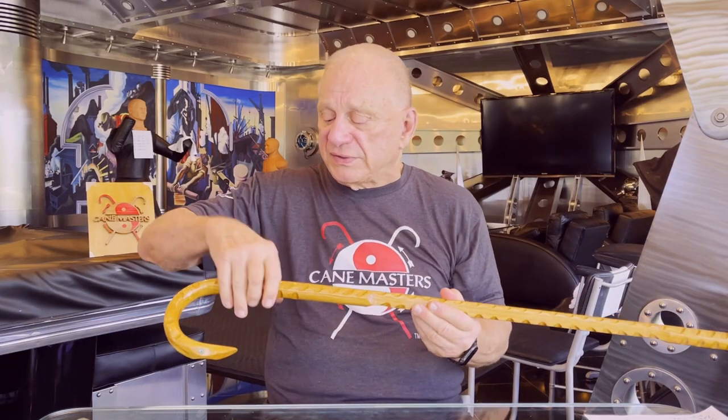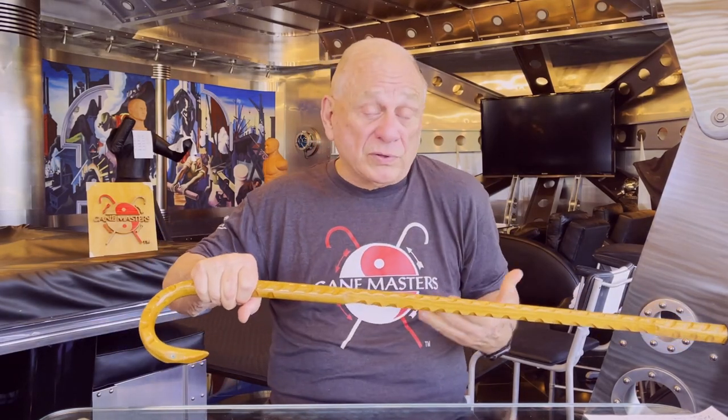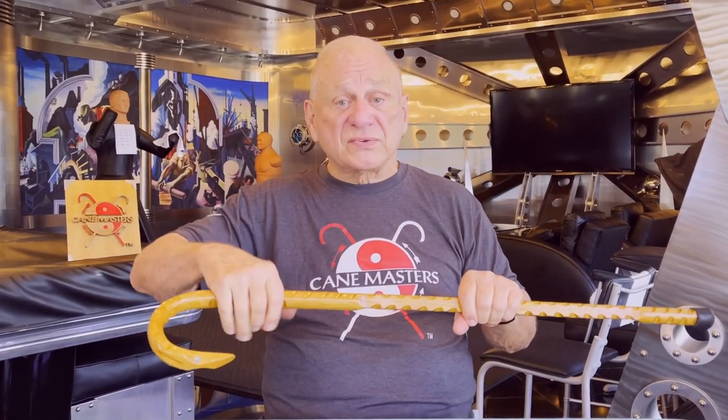Grips are, for my purposes, an essential component of a cane. They are often represented as the notches you see on the shaft, but they serve a real purpose — they give you a very secure grip. Especially here in Florida when it's hot and humid and my hand gets a bit slippery, grips help me maintain good control of the cane. Also, if you're walking, hiking, or climbing, you may need to reach and grab up on the shaft as you're going up or down a hill.